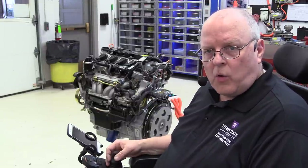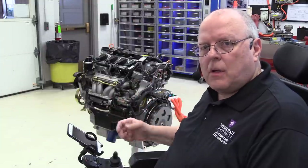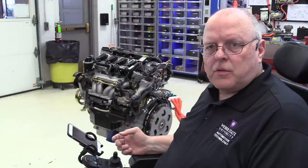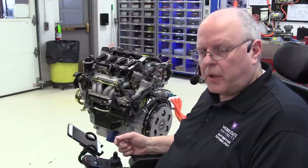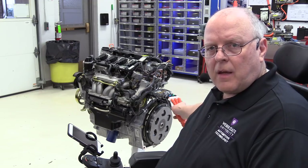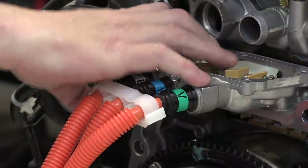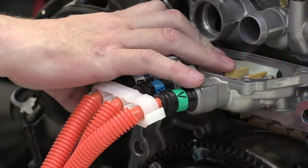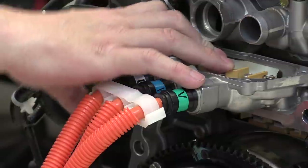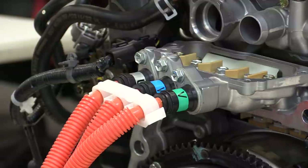We are ready to remove the IMA motor from the engine. There's a special procedure and special tools to do that, plus special precautions. But before we do that, I wanted to show you the three three-phase cables that come and bolt on to the IMA motor housing itself. There are three electrical connections there. Let's get those connections undone and get that cable off of there.